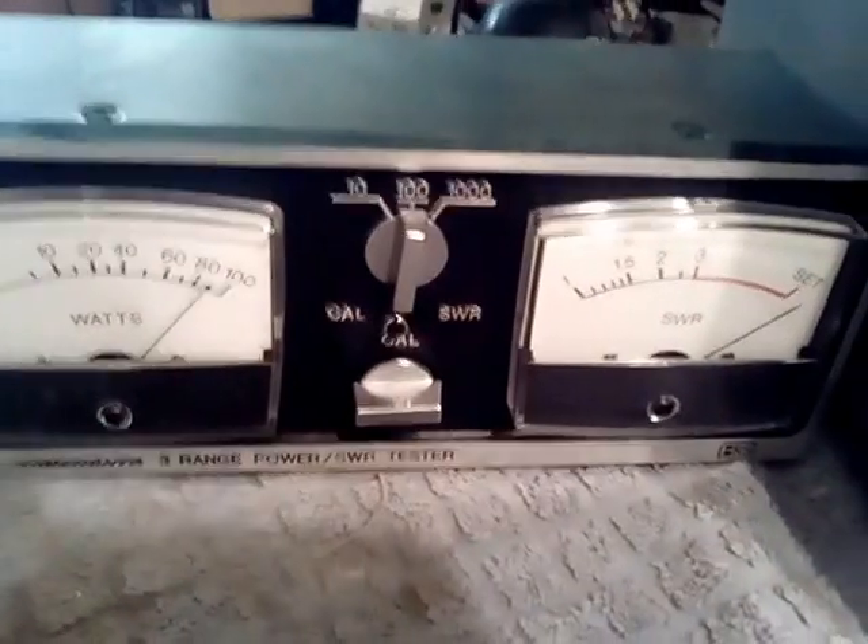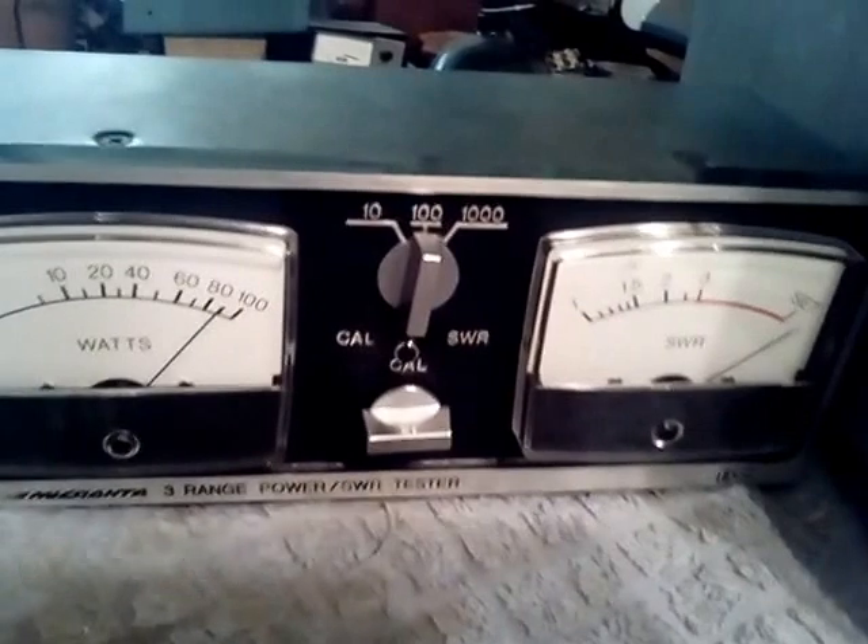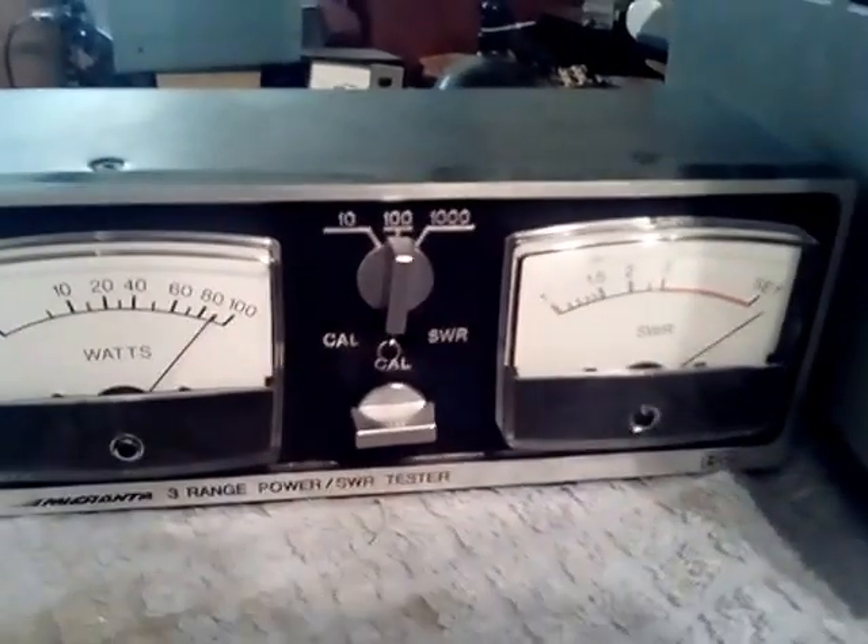It's also got a remote pickup unit that the coax hooks up to — a little module detachable from the unit itself. Makes a nice little meter to have in your shack.